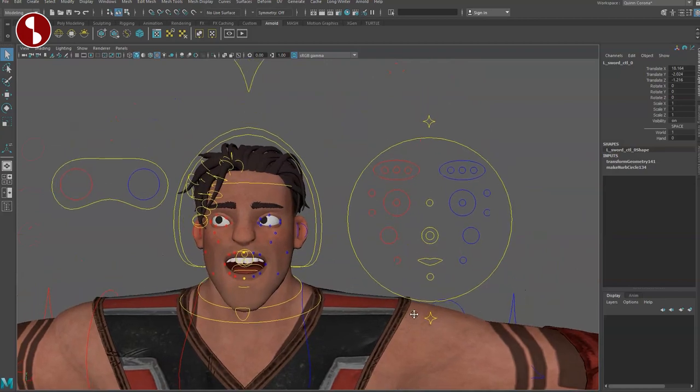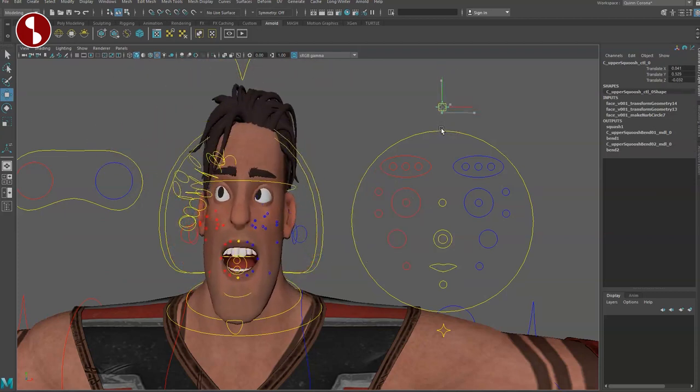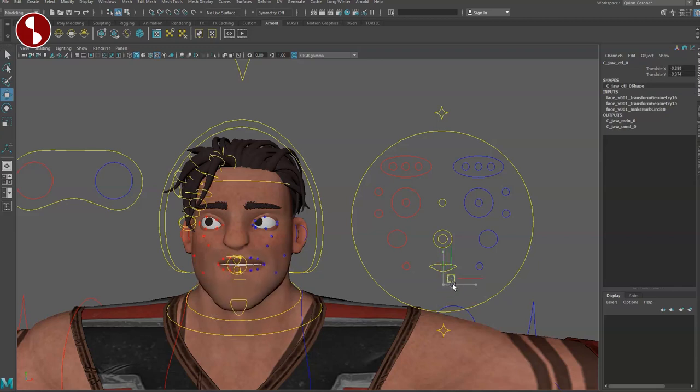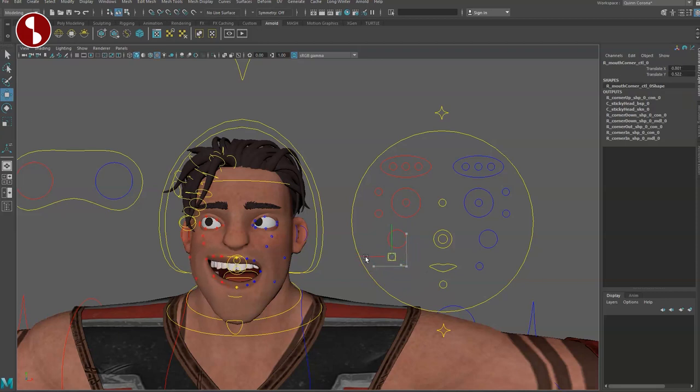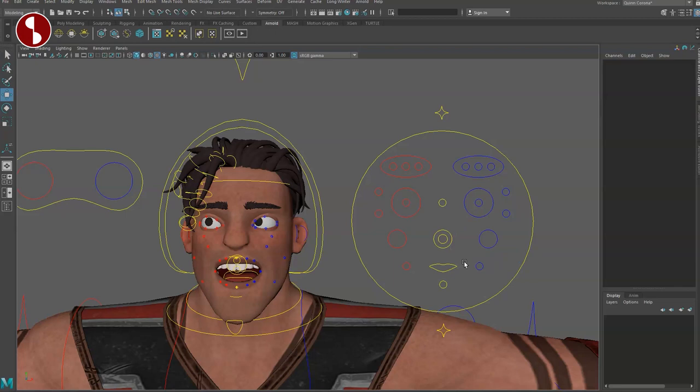Checking additional facial features: selecting the top part gives you the squash function. You also have a bottom squash with a limit. There's a chin function which gives a bit of jaw-like movement — pretty neat. You have an overall smile controller which looks pretty good in terms of deformations, mirrored on both sides. There's a mouth mover that goes as far as makes sense before it breaks. Selecting the cheek controller and rotating gives you cheek puff — that's an interesting function.